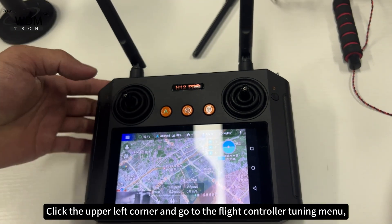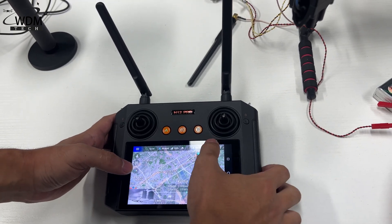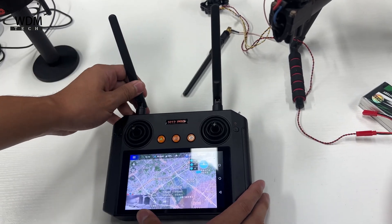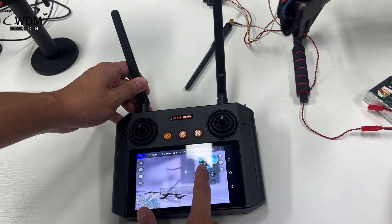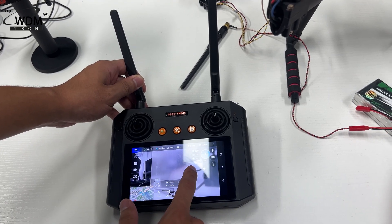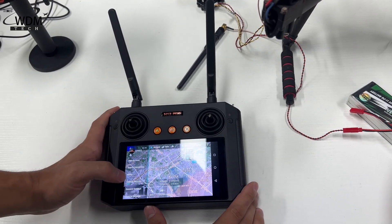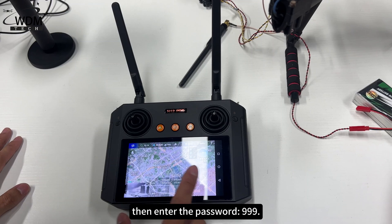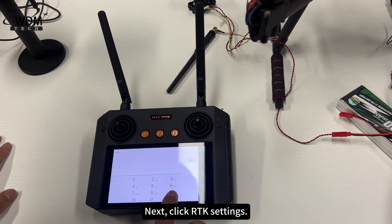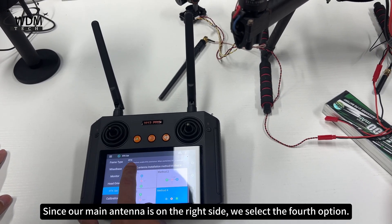Click the upper left corner and go to the Flight Controller Tuning menu. Then enter the password 999. Next, click RTK settings. Since our main antenna is on the right side, we select the fourth option.